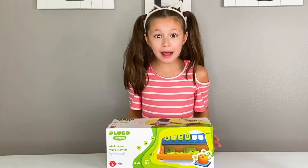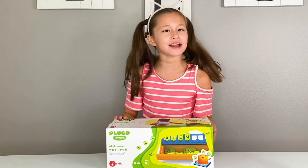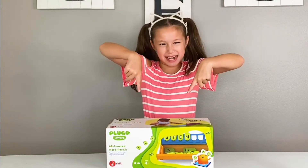Hey guys, I just got a package from Shifu. They sent me their Plingo letters. I'm so excited to try this out, so let's open it.